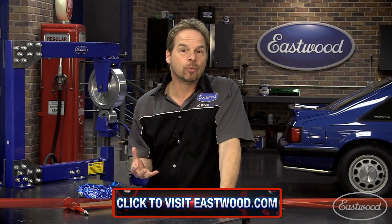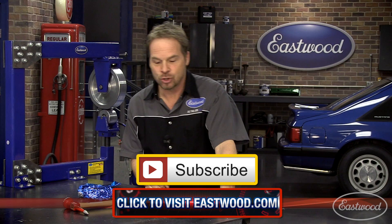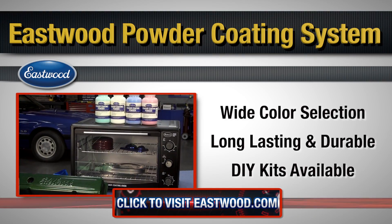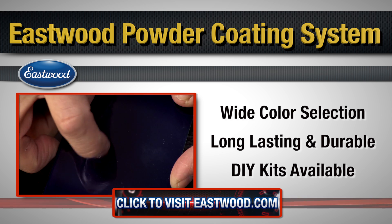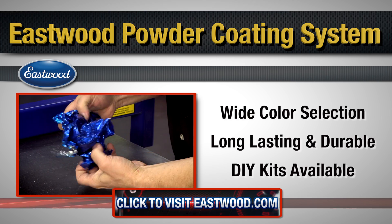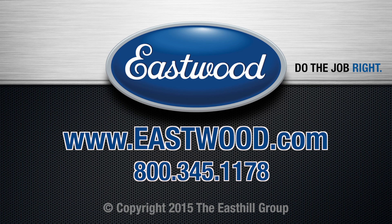So click on the link below and find out more about Eastwood's hot coat and powder coating systems and powder availability. And as always, subscribe to these videos so we can show you more about how to do the job right. We'll see you next time.